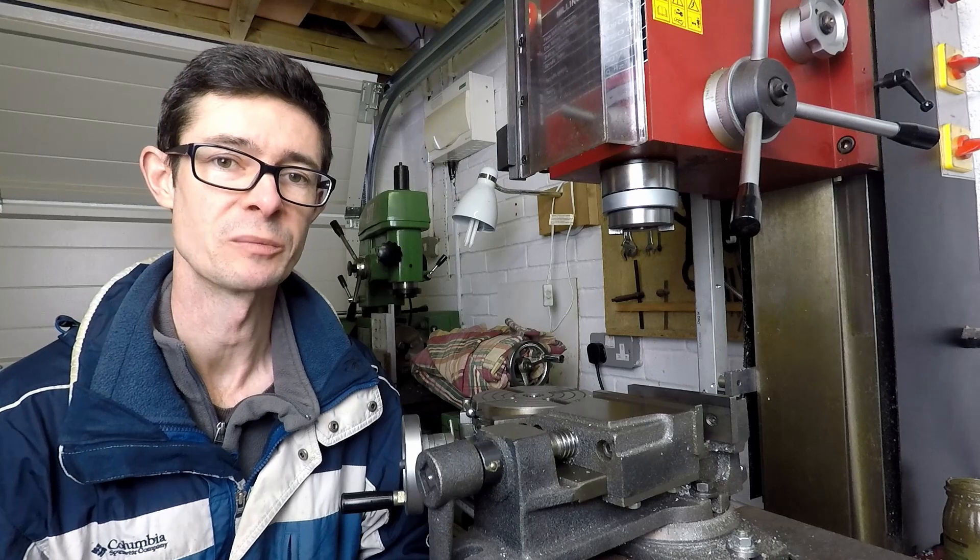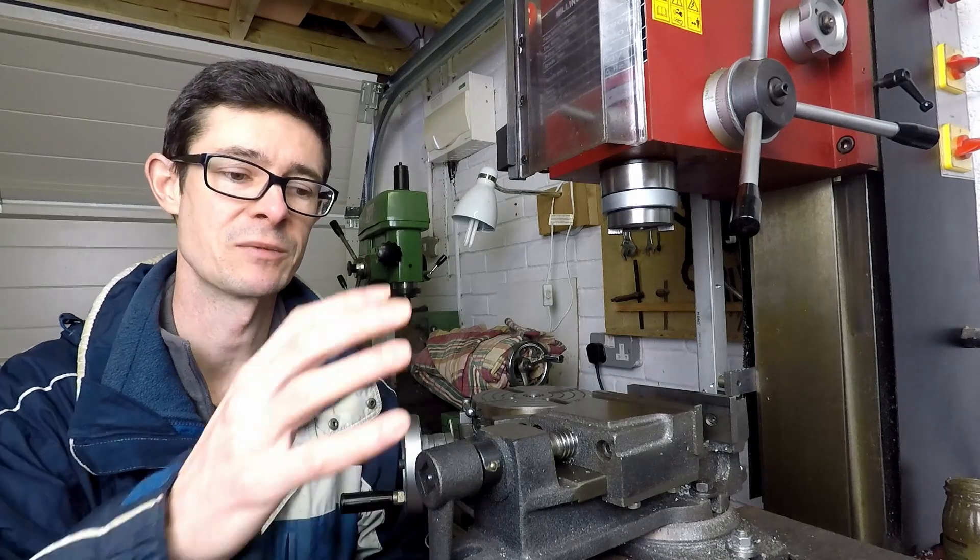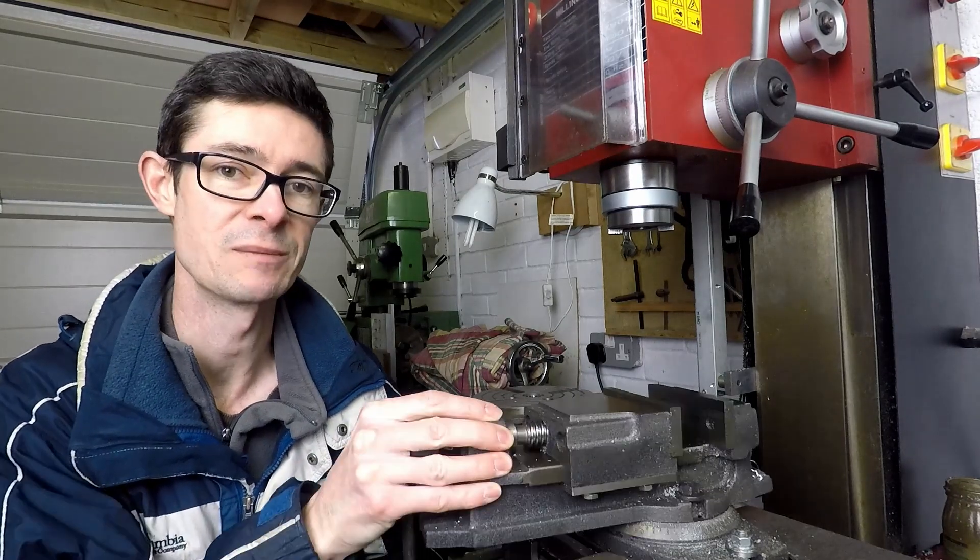Hello and welcome back to Metal Machine Shop. This time we're going to look at how to set up the machine vise on the mill table.